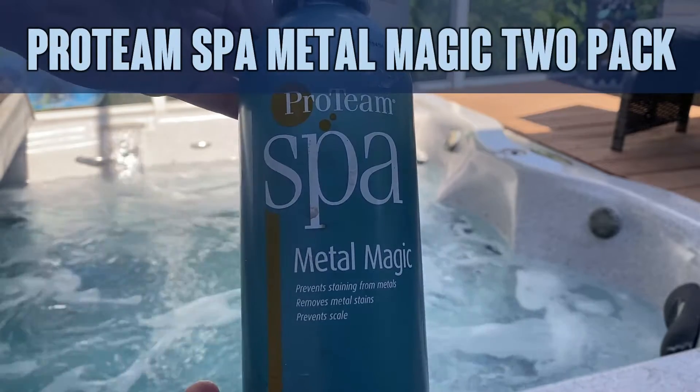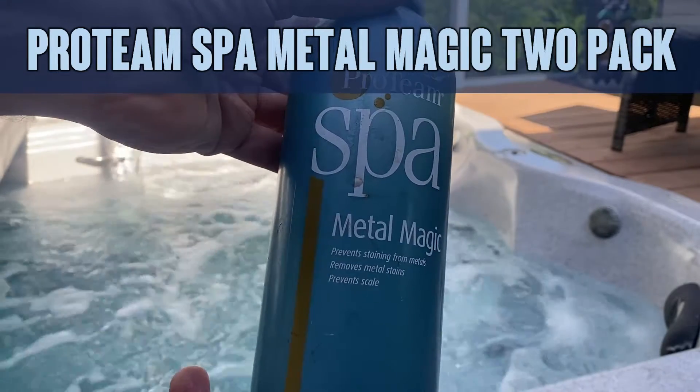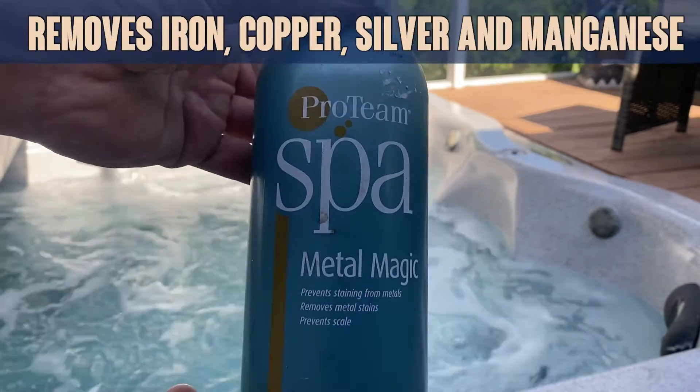Hey folks, today we're looking at the two-pack of Croteam Spa Metal Magic. Metal Magic is a great product for preventing staining from metals, removing metal stains in general, preventing scale, and removing new scale.